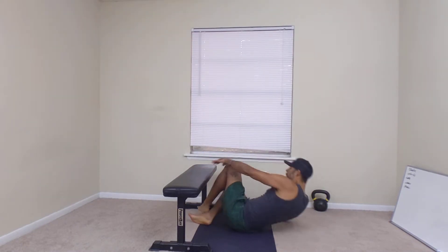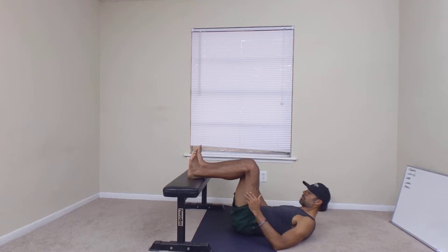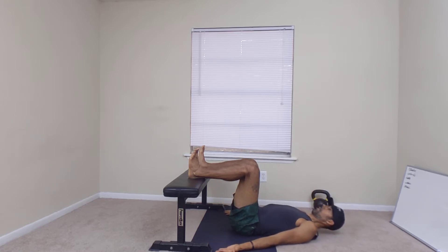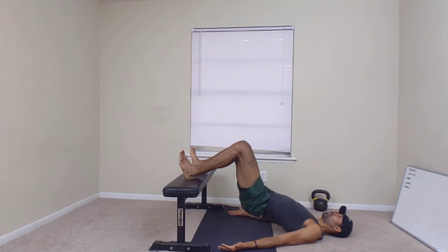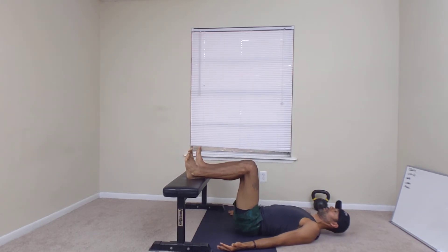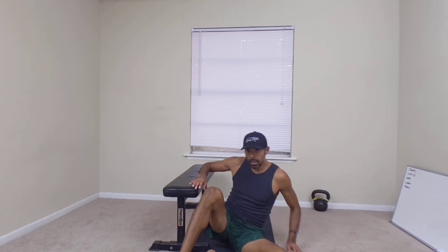We'll do this position. Two 90-degree angles, I'm on my heels, I pull my toes towards my knee, palms up, take a breath in. And that is a bodyweight hip thruster off of a bench.